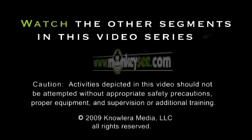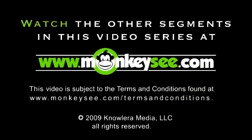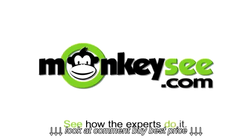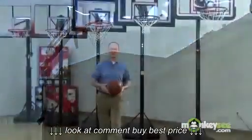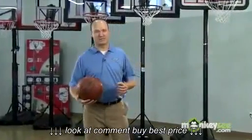To watch the other segments in this video series or for how-to videos on almost any other topic, visit monkeyseed.com. Hi, I'm Michael Sweeten, Sporting Goods Product Manager for Lifetime Products. Thanks.